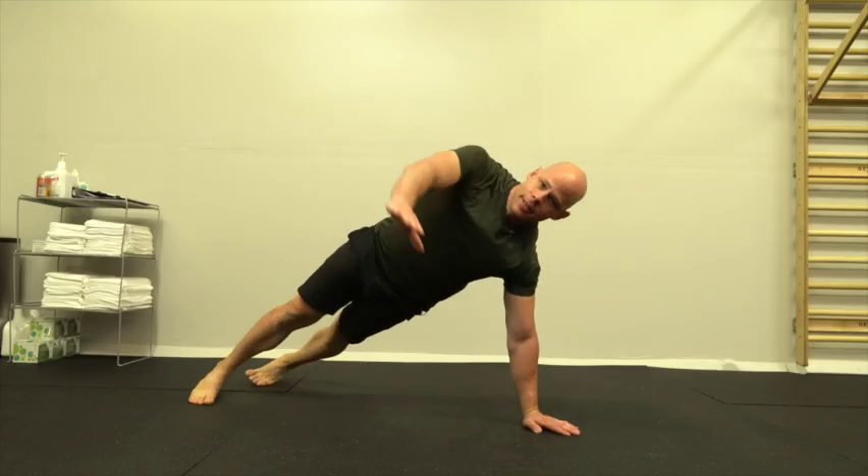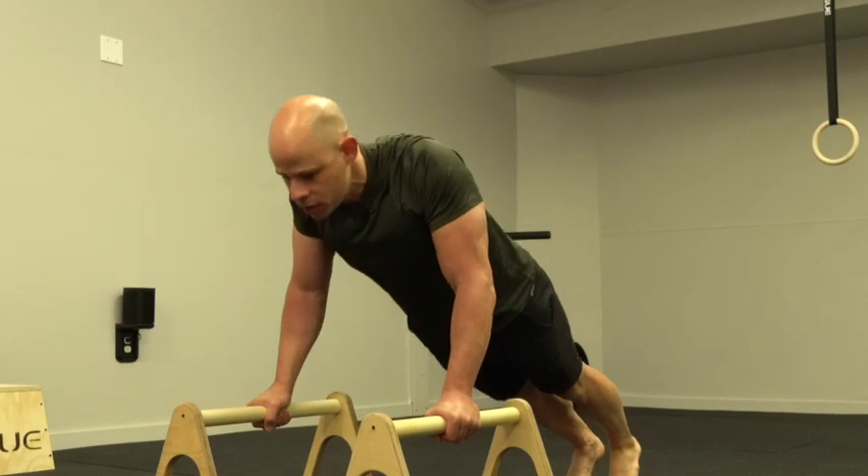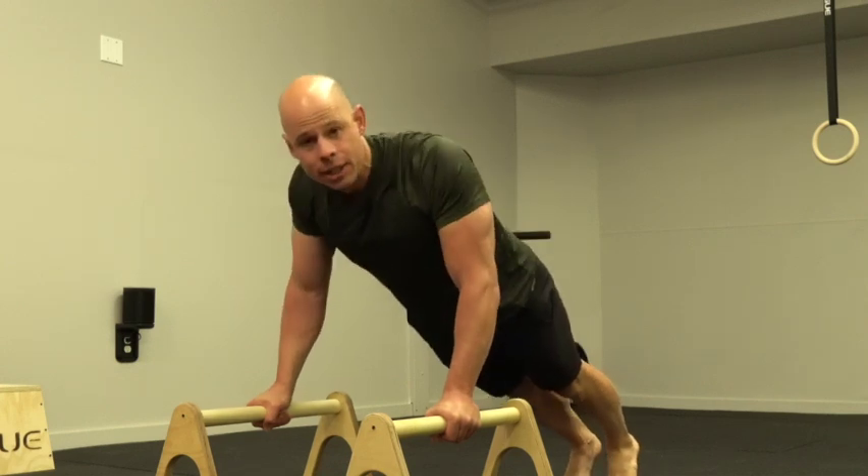Video number two in our series on how to improve total body stability and control, in order to make it safer and much easier for you to build muscle and strength. In the last episode, I talked about the importance of your scapular stability and control to improve essentially every upper body exercise you ever do, especially in calisthenics.